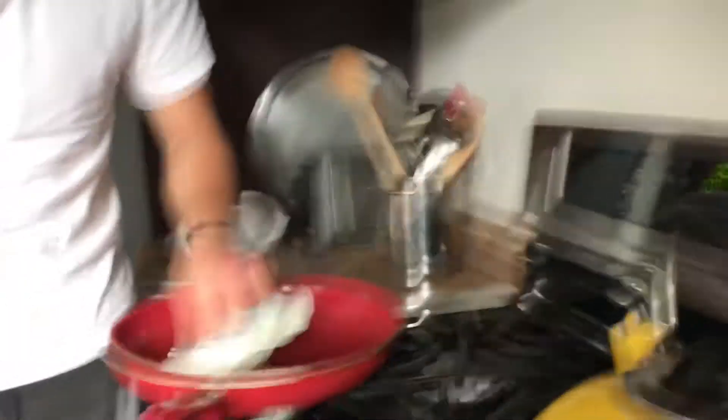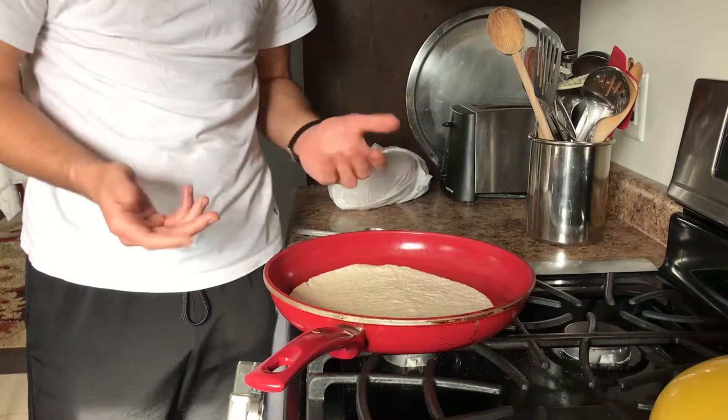I'm applying the butter to the pan. I'm going to fold it right now.